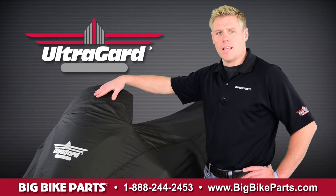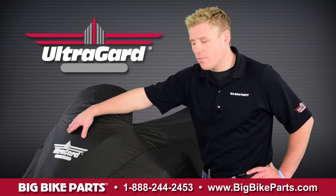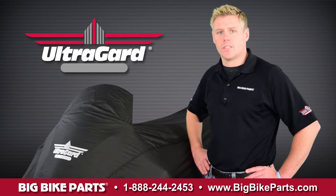The features of the trike cover include a soft tack liner that protects the windshield surface. You're also going to have a highly reflective UltraGuard logo as well as a pinstripe that goes down the entire side of the cover.